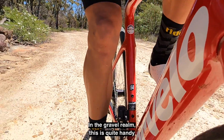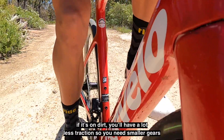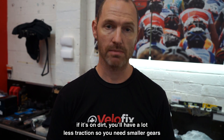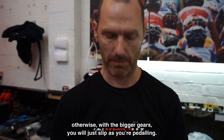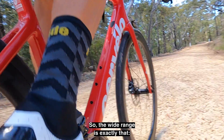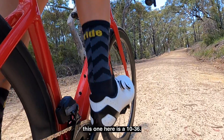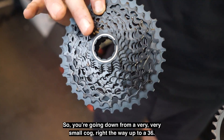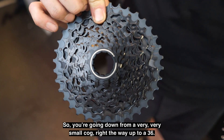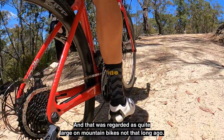So you have the ability to have one cassette and go over a huge range of terrain. In the gravel realm this is quite handy because you're going on stuff that will be steeper, and if it's on dirt you're going to have a lot less traction, so you need smaller gears — otherwise with bigger gears the back wheel will just slip as you're pedaling. This cassette here is a 10-36.